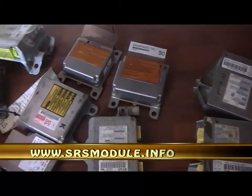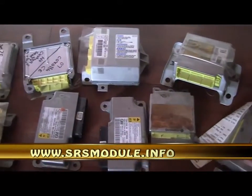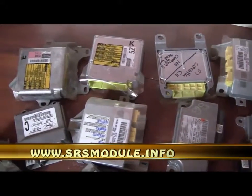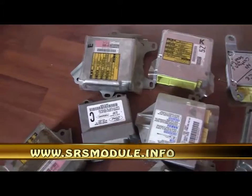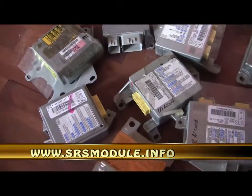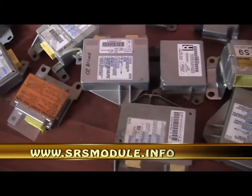This information DVD will guide you with step-by-step video instructions on how the entire process is done — the tools you need, where to get them, and how to use them. Remove crash data from all makes and models starting from 1996 to 2011 and up. This very simple, quick and easy process takes only a few minutes to accomplish.